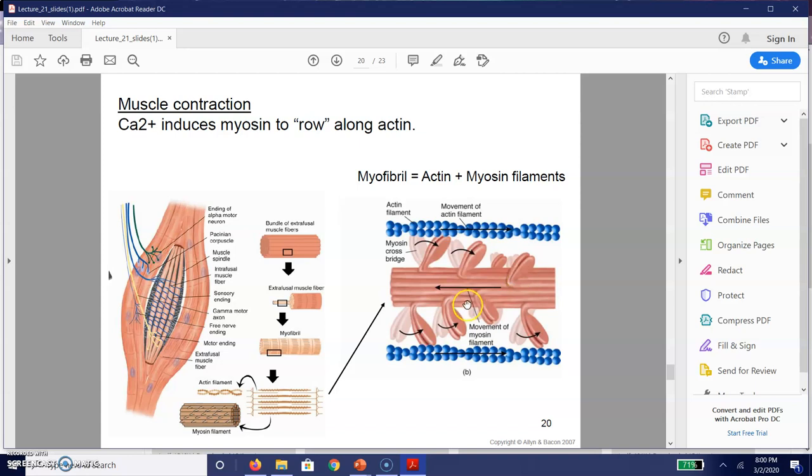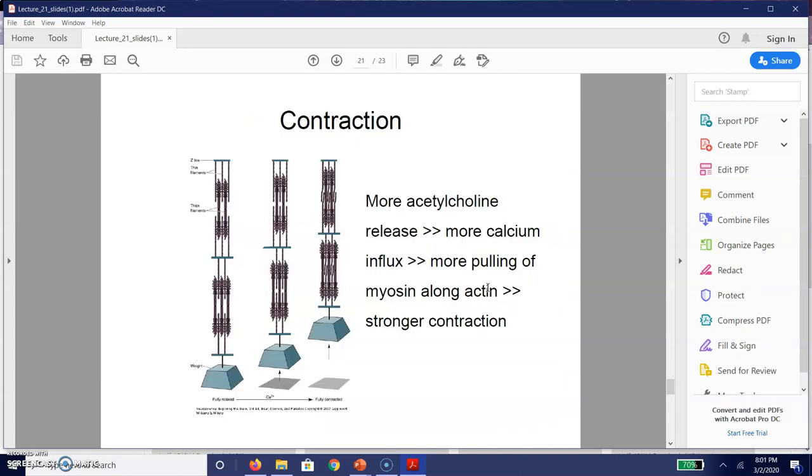So how do these muscles contract? When you have that end plate potential, calcium ends up being released. Inside these muscle fibers we have what is called a myofibril, made up of a combination of actin filament and myosin filament. When the muscle contracts, calcium is released, causing our myosin to move and row — almost like an oar — across those different sections of actin. Generally, the more intense the contraction, the more acetylcholine that is released, which leads to more calcium influx, which leads to greater pulling of myosin along the actin, creating a stronger contraction.